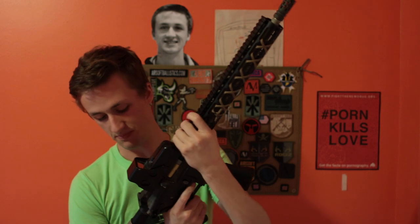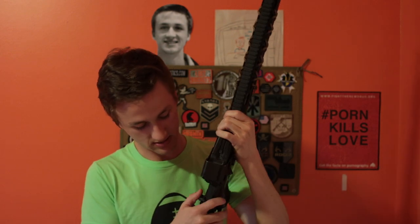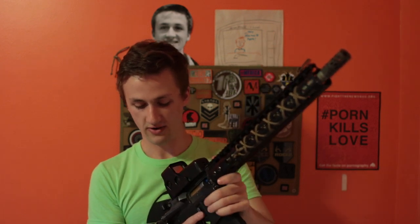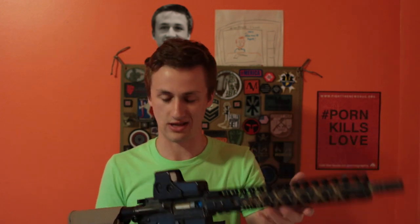I also have something from Airsoft Ballistics which is really cool. I have an Airsoft Ballistics dust cover that I'm waiting to put on, and an Airsoft Ballistics charging handle which has a Psalms verse on it. It says 'Blessed be the Lord, my rock, who trains my hands for war and my fingers for battle,' and it has a cross — representing Psalm 144:1 and that I'm a Christian. It's cool to throw that on a gun, and I love this build.